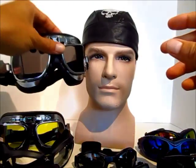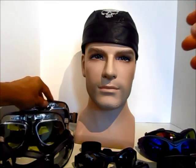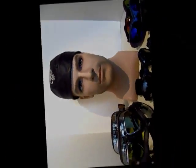That concludes our video. Thank you very much for watching, and visit BikerShades.com for your largest selection of motorcycle riding goggles. Thank you.